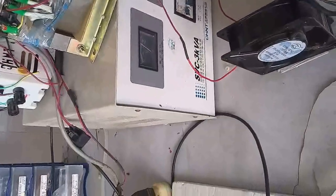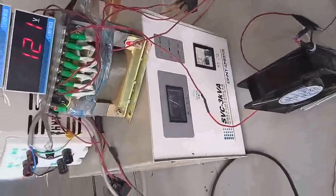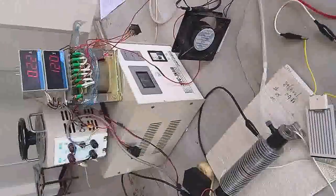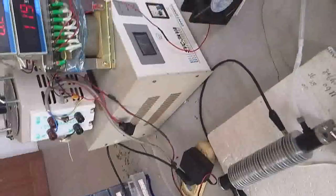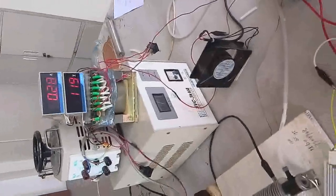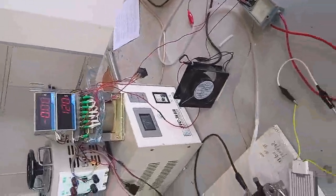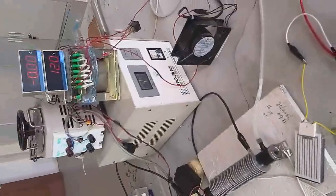That was the old transformer. Now with the new upgraded transformer, we also have short circuit protection and open circuit protection. Now we can see the short circuit protection — we connect the input and the output wires, they are working, then the two output wires touch with each other, causing a short circuit situation.